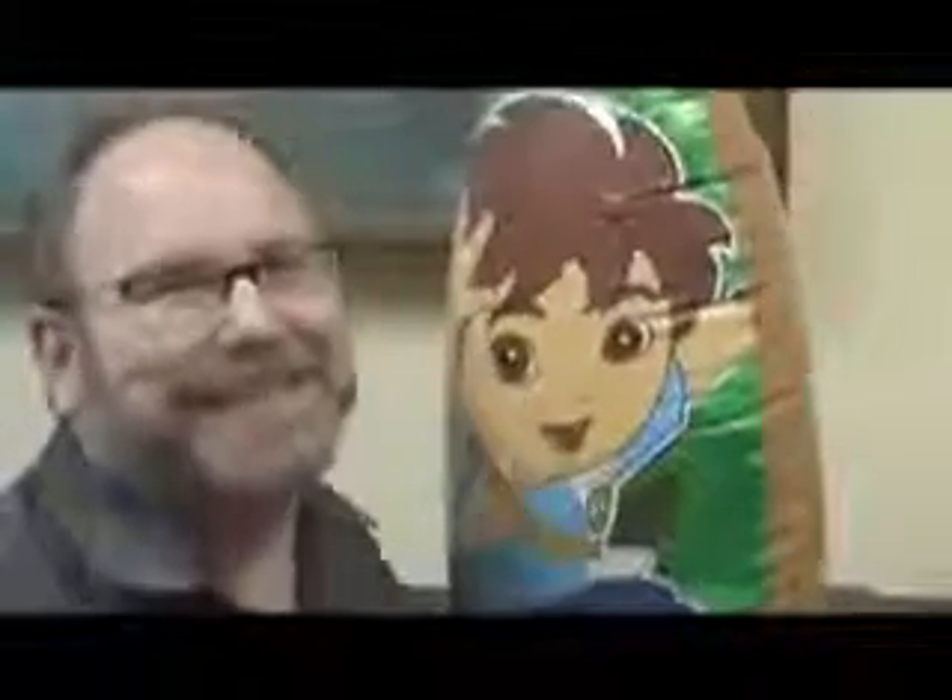They did stupid things like this in the 60s, but it was usually a clown or something — it wasn't a child. These Garbage Pail Kids were quite the influence.